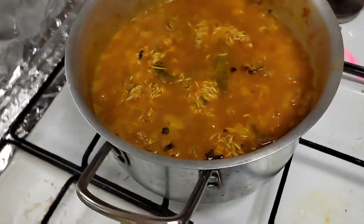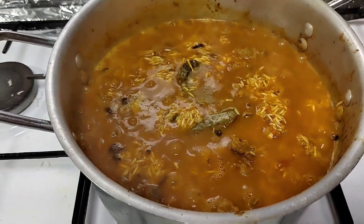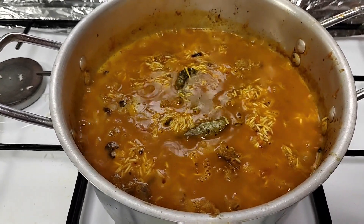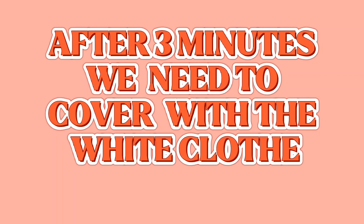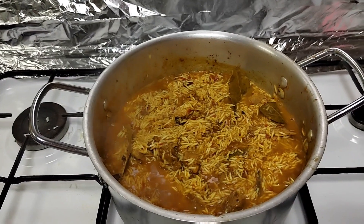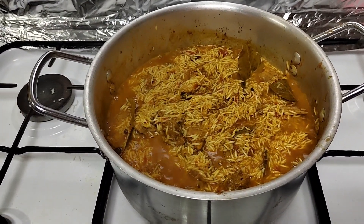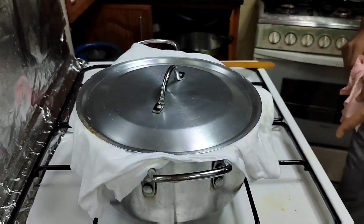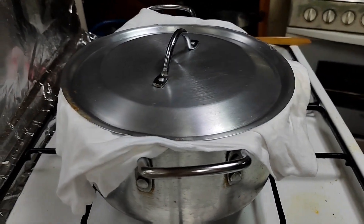So guys, the rice is already here. But we need to let the rice absorb the soup. So after two to three minutes, we're gonna close. Now we're gonna cover with the white cloth, so that the existing fats and oils the white cloth will absorb. He will cover for around 20 to 25 minutes on a low, low fire.